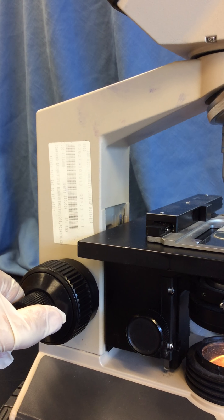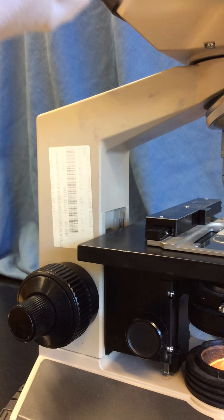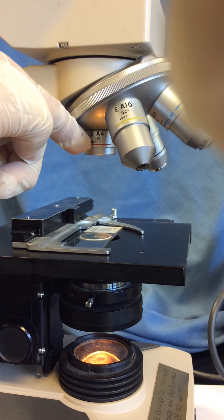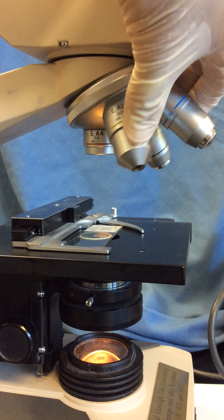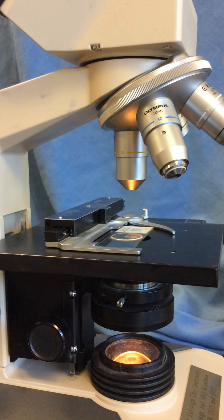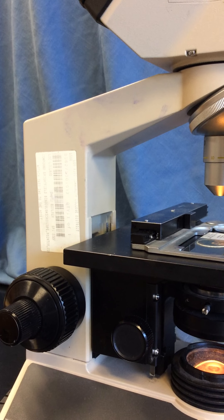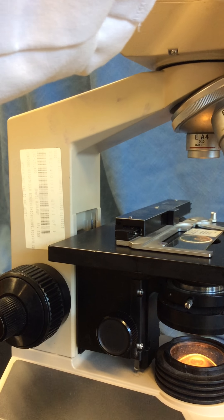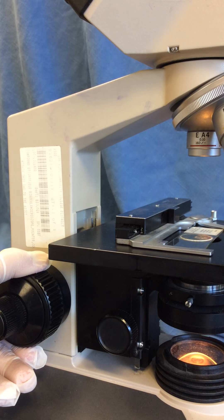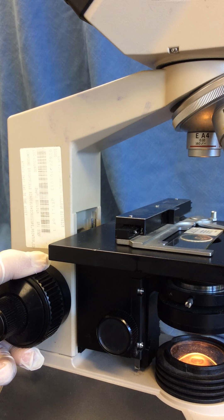Our scopes are described as parfocal. That means once we have our specimen in focus using one objective lens — say the scanning lens — as a parfocal scope I should be able to change objectives and the specimen should remain in focus. Our scopes are not perfectly parfocal, so we always start with the scanning lens, using coarse focus, and we'll describe how we're going to focus a specimen in microbiology.